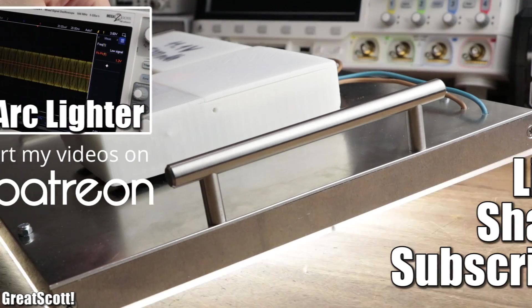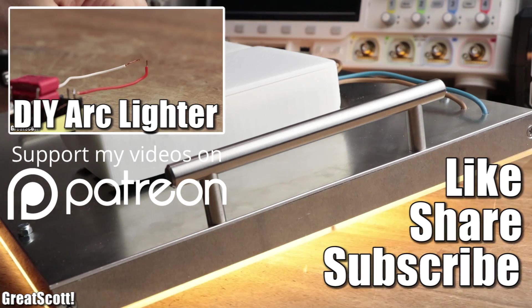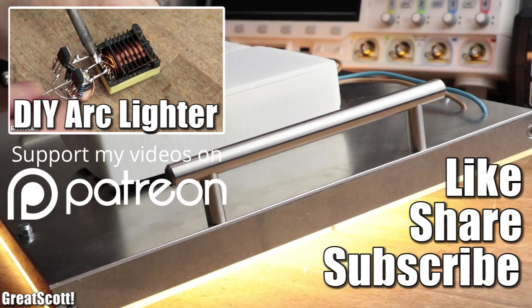I hope you liked this project — if so, don't forget to like, share, and subscribe. Consider supporting me through Patreon to keep such videos coming. Stay creative and I'll see you next time.